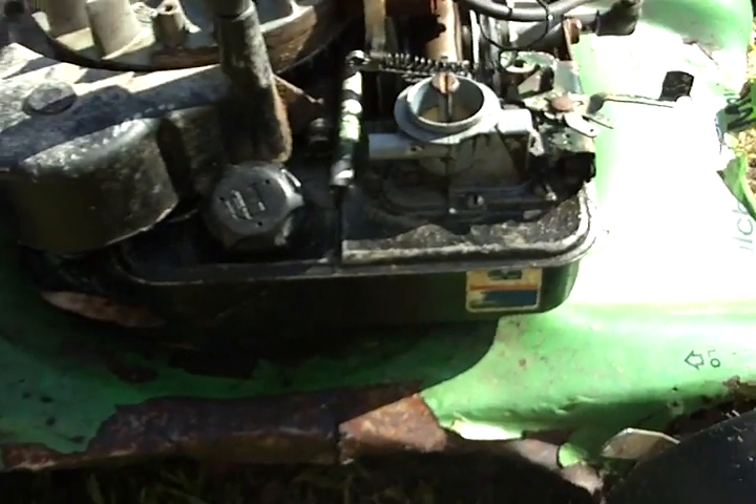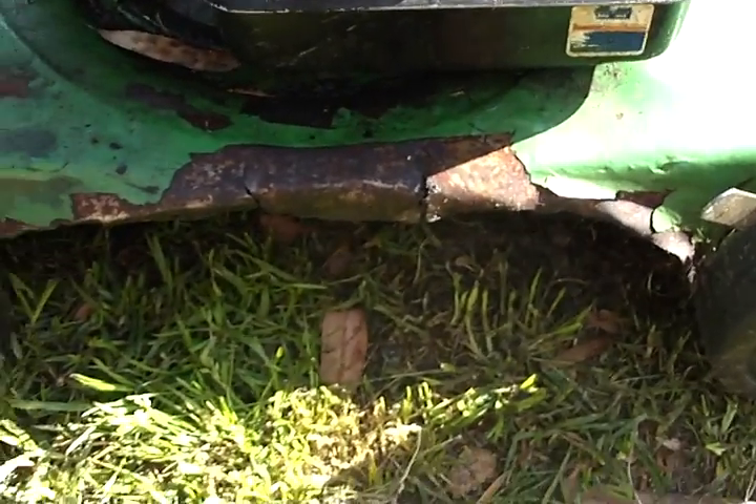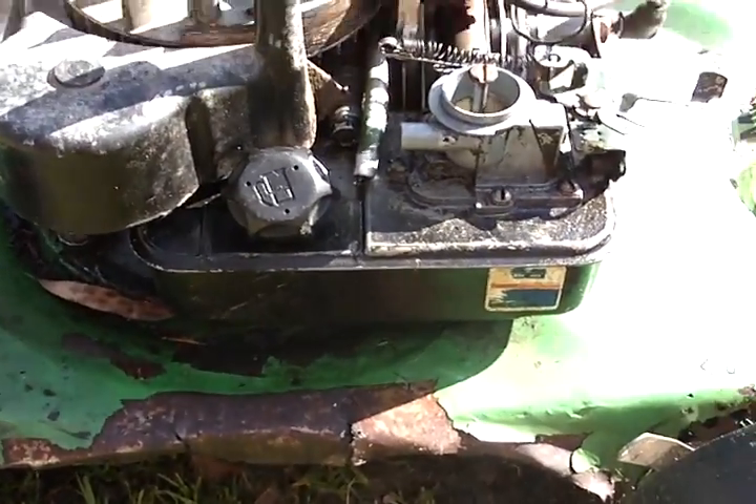How's it going guys? Quick little update on the little Briggs - it's now running again. I had to put a new blade hub key on it. It also needed another spark plug and the carb cleaned out.